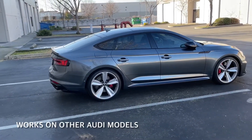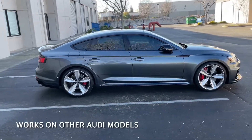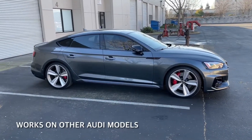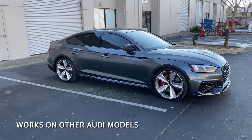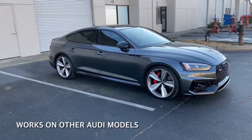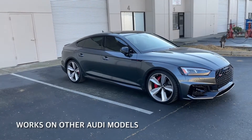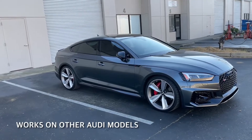Even though I made this harness for my RS5, it will also work on other Audi models — specific B9 models such as the A4, S4, A5, S5, and RS5, as well as the MK2 Q5, SQ5, and the B9 Allroad.